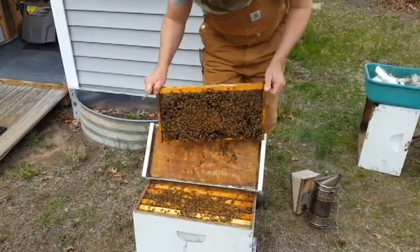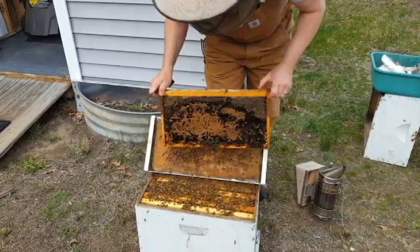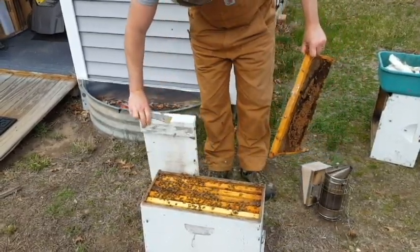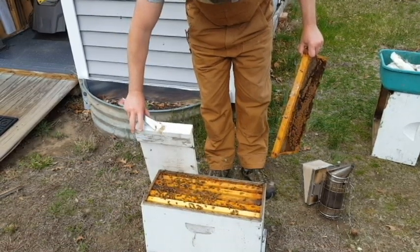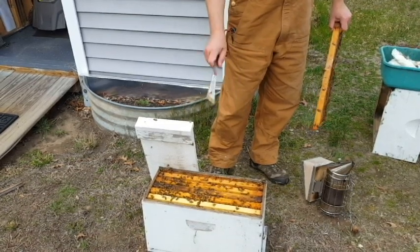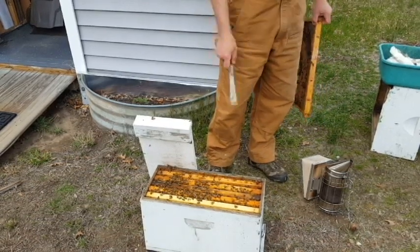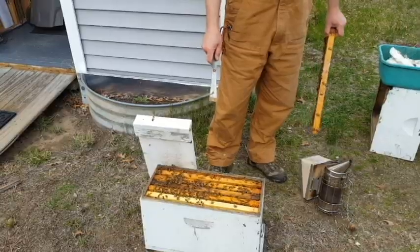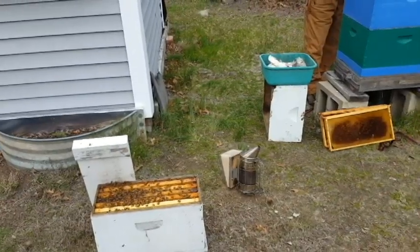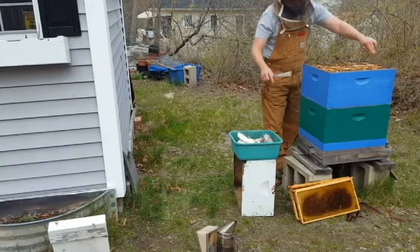This is a little landing board method I do when I shake over a nuke box. And that's it. We've got our three brood frames, our food frames, and my queen is in here. So now the original hive is going to be under the impression that they've swarmed, because they've lost a large amount of brood and they've lost their queen. We've also added a lot of open drawn comb in there, so that should really reduce the swarm impulse in this hive.